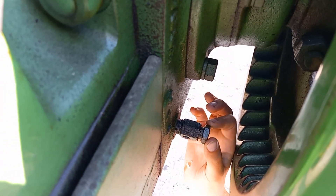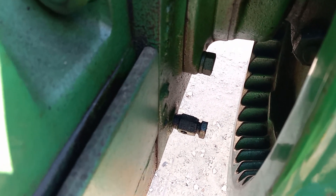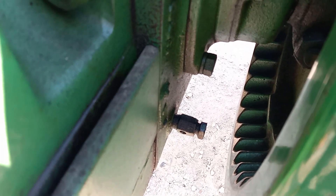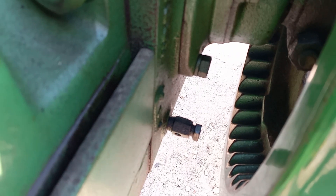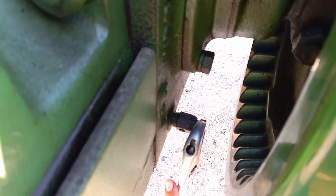Looks like there might be — is there a drip coming out there? Okay, you're good. Then shut it. You might want to put a little bit in next time. Get the wrench on there. Yeah, it's fine, you're gonna have lots of oil. Crank it down just a little bit. That's good.